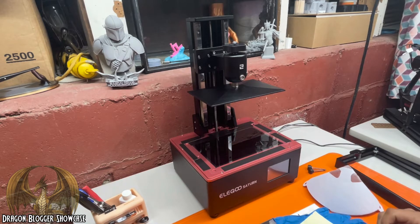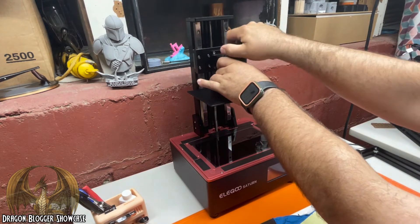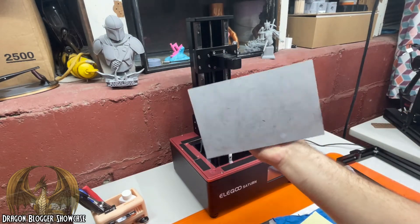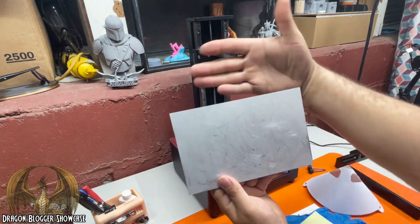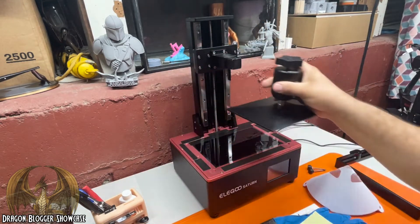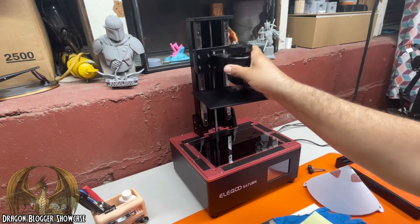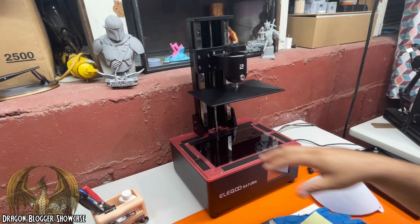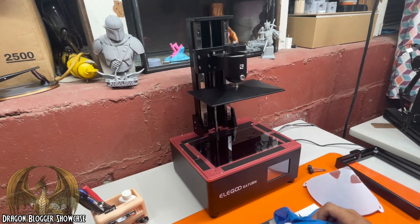The monochrome screen really decreases your print time per layer. Now let's take this off here and give you a quick look at how big that thing is. Be careful not to let it drop on your screen.